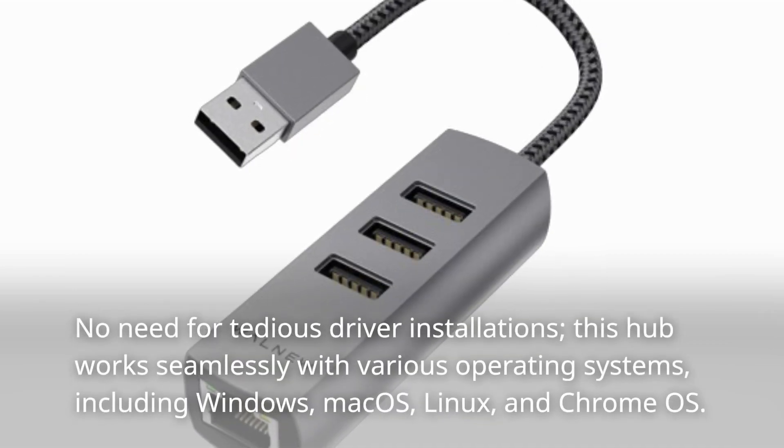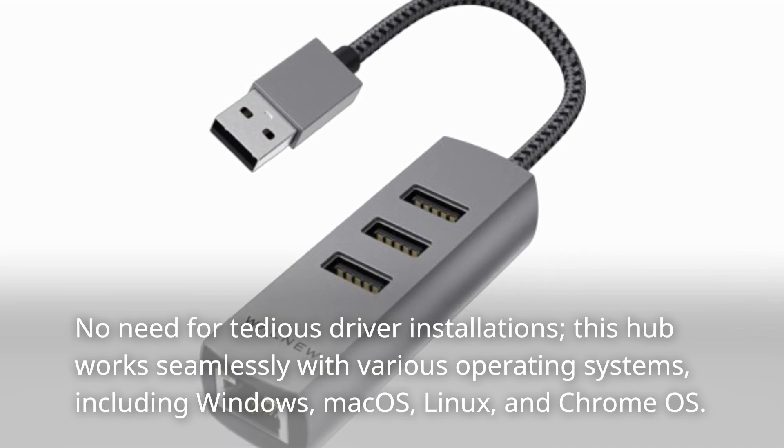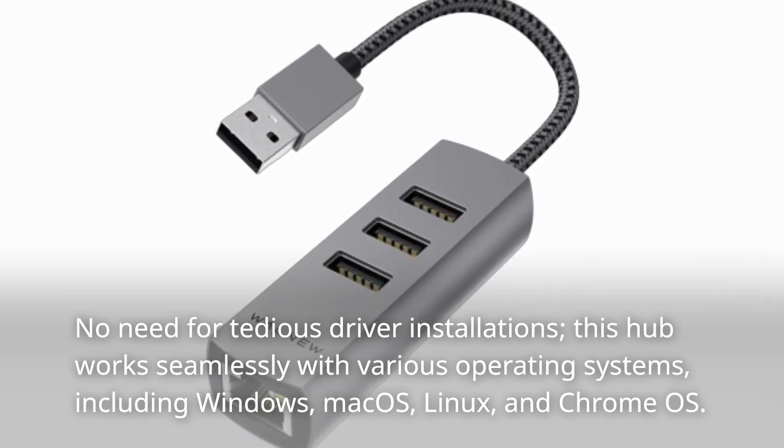No need for tedious driver installations. This hub works seamlessly with various operating systems, including Windows, Mac OS, Linux, and Chrome OS.